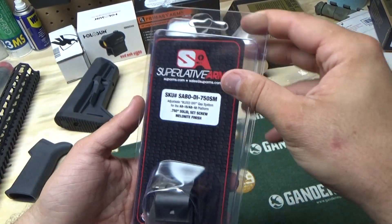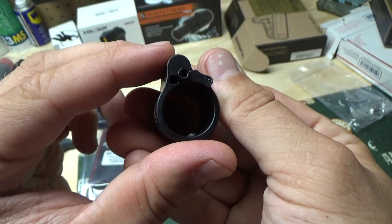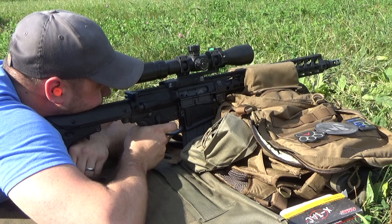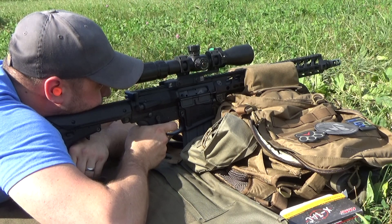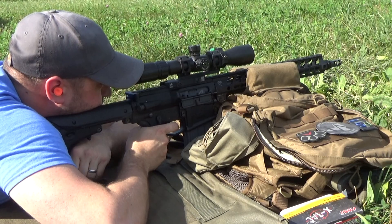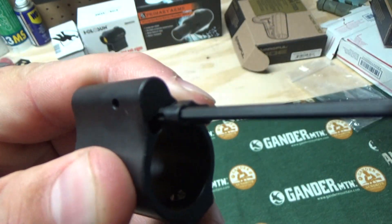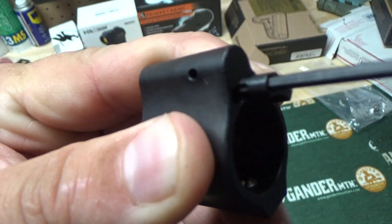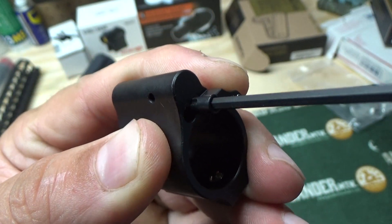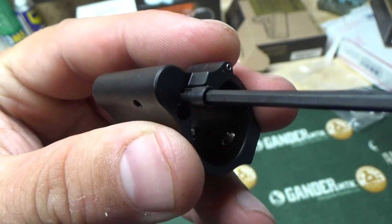I have an updated Superlative Arms adjustable gas block — still using set screws, but this one is a bit improved over the one I had. It's going to go in the 16-inch 308 AR10 build. One of my complaints about the original early version was that the adjustments were mushy. You can see here I'm moving this left to right — there's no play at all now, and they click. Much more positive clicks on this one.